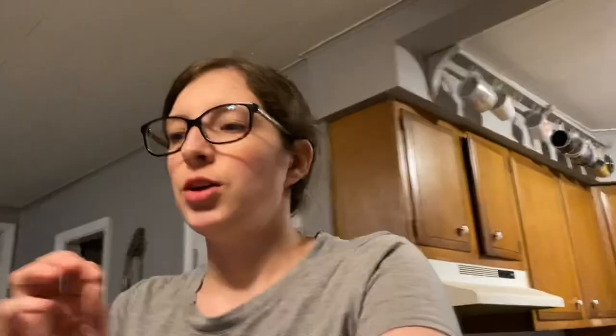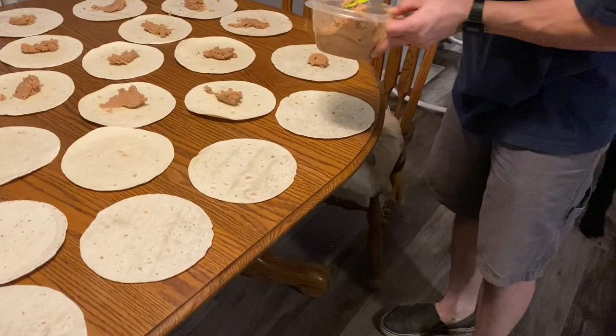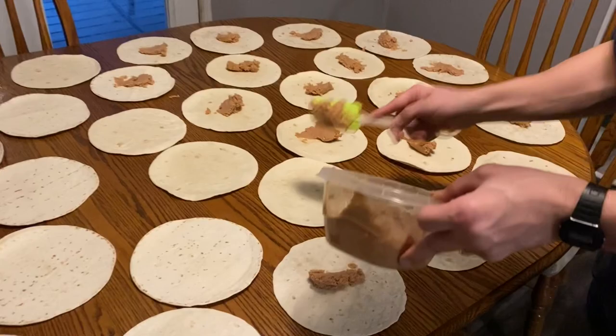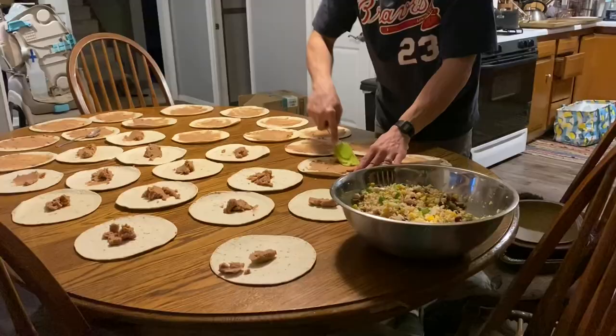The first step is adding all of the refried beans to the tortillas. We had a little accident — Dan dropped some beans — so he is now officially 'bean foot Schuller.' Hopefully that's in shot; we'll see.